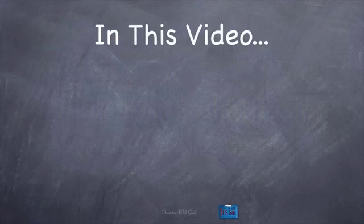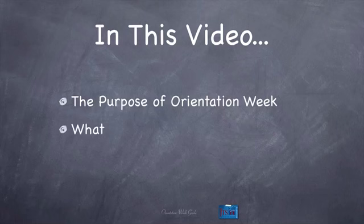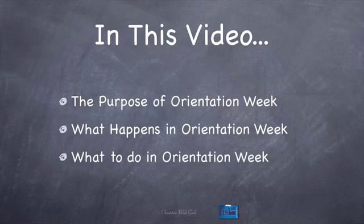In this video, we're going to cover the purpose of orientation week — why do we have a whole week just for orienting you to the 8-Week Immersion Training — what happens in orientation week, and what to do in orientation week. This video is really here for you as a bit of its own orientation, an orientation in and of itself.